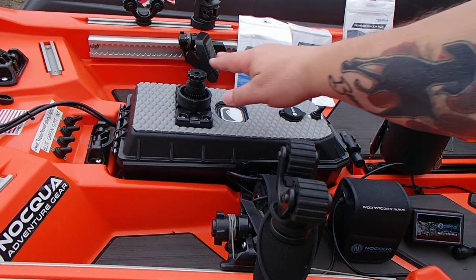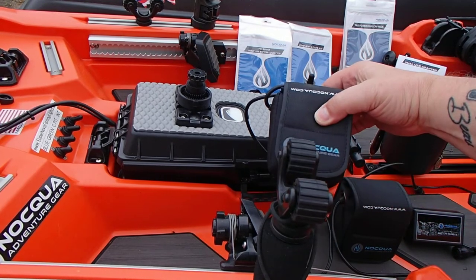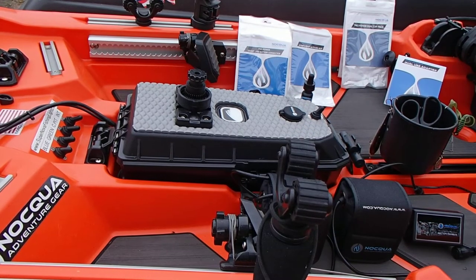I normally have a fish finder, which you'll see in a minute, mounted right there. And I power that with the 10 amp lithium batteries from Naqua. I've been using them for years. They're just about bulletproof — they're shockproof and waterproof.